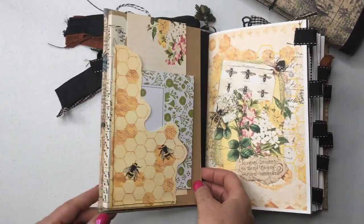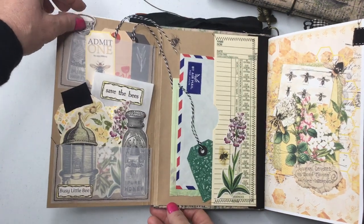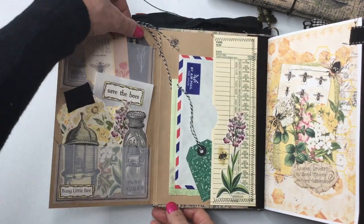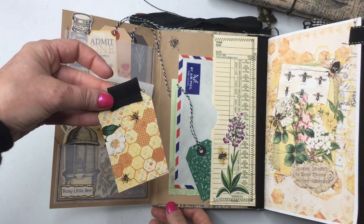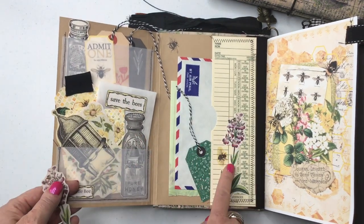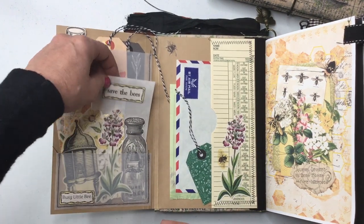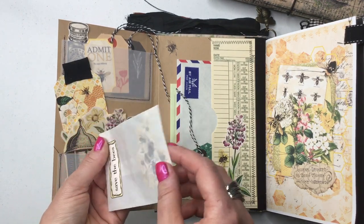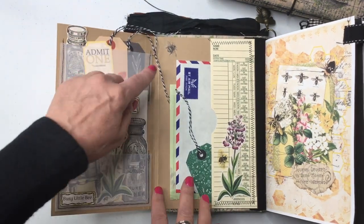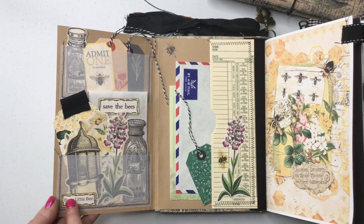Right in here I've used a file folder, and inside you have goodies that you can use in your journal. I've turned the ephemera bits into stickers - these are all backed on sticker paper. There are little tags, also from Flow Magazine. Here's another piece from the kit with some stitched fabric. These are clear stickers so that you can decorate wherever you wish. I've put all the bees in this little bag here - save the bees! Here's what one of the clear sticker ones looks like.